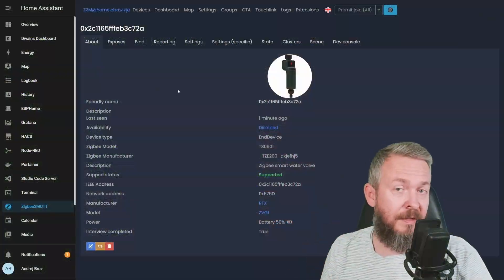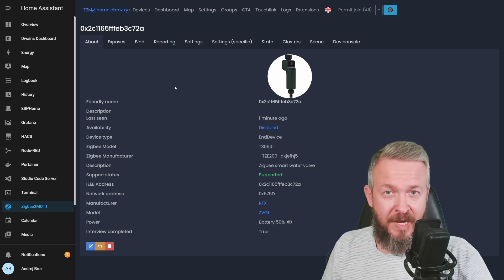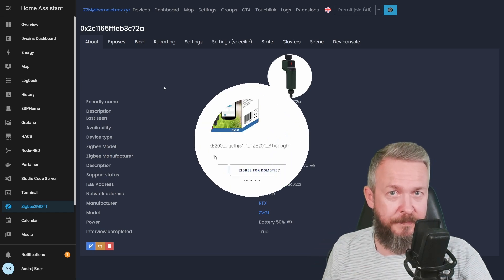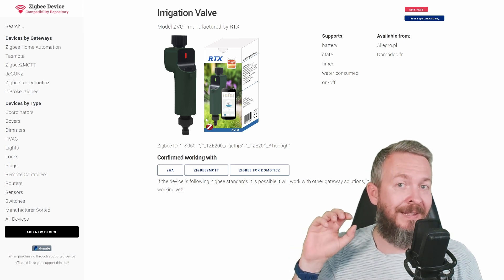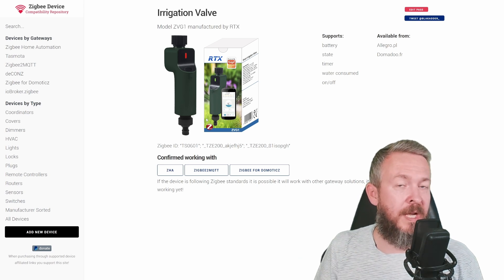Unfortunately, this device that I have been testing for some time now, I will not be able to use myself. I will probably give it to a friend or family member if they finally decide to install Home Assistant and automate their home. But this product is really awesome and if I had my own garden I would definitely be using it. This device, as featured on the Black Adders Zigbee devices list, is compatible with both ZHA and Zigbee2MQTT. I added it in my Home Assistant via Zigbee2MQTT, as this is my preferred method.